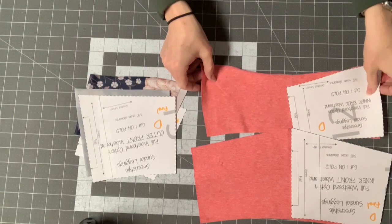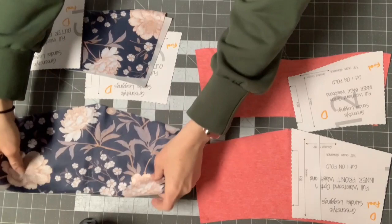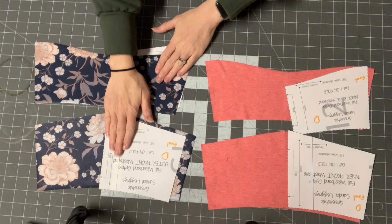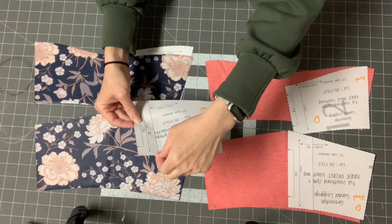The front dips down and the back dips up. You'll have the same setup for the outer pieces, which are cut from your main fabric. The key difference is that your main fabric pieces should be slightly taller than your lining pieces, so the seam will roll to the inside and you won't see the lining peeking out.